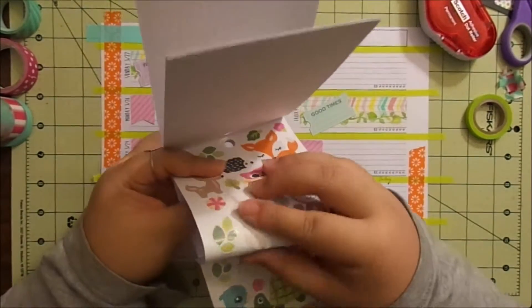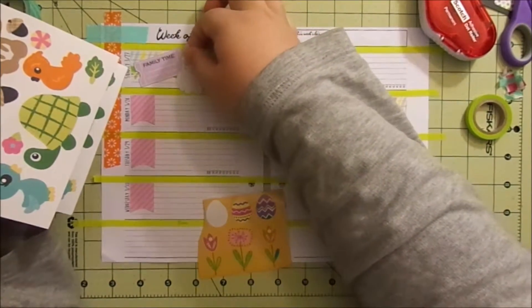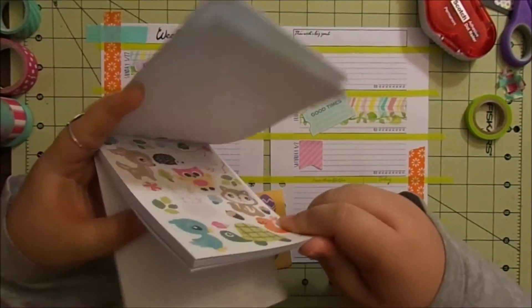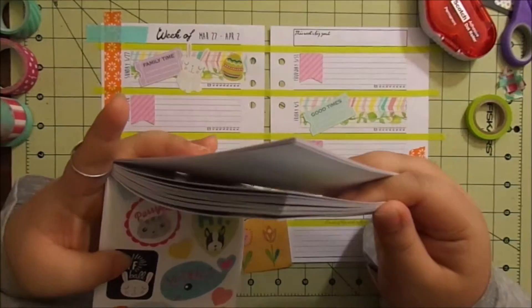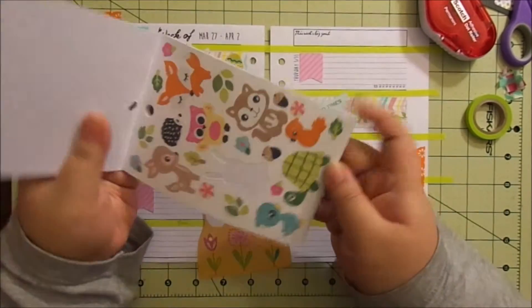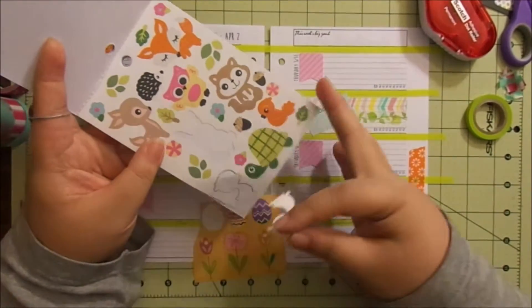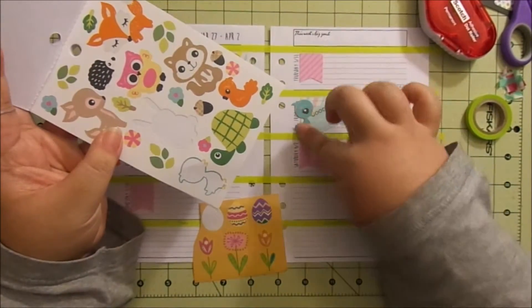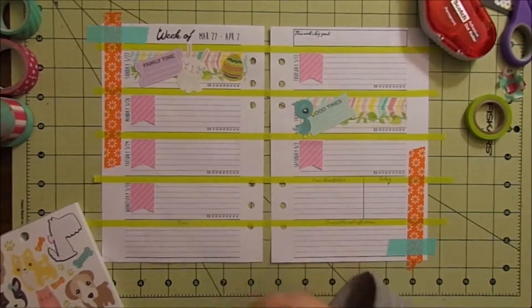We're going to do a bunny — stick that here as well — all off-kilter. How about a bird? Springy, right? Bird. Right there. And some flowers.